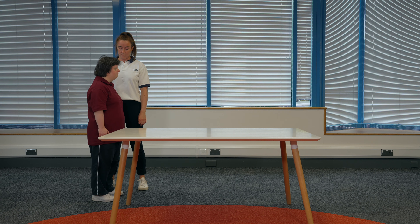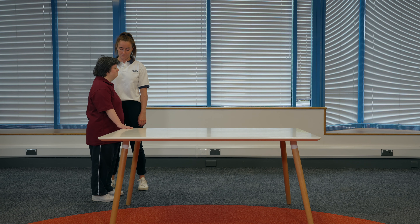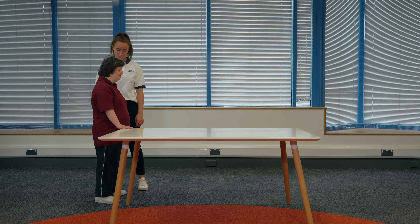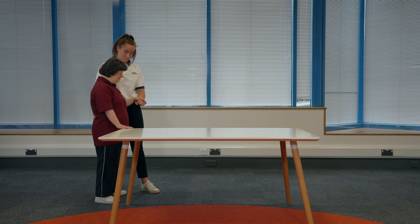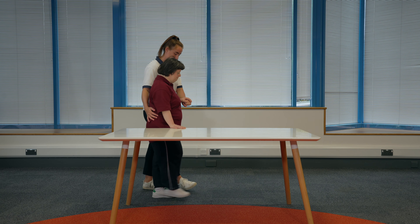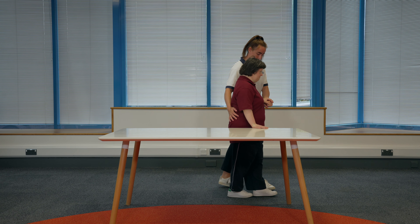Walking. Find a sturdy surface to hold onto that is about waist height and approximately two meters long. Stand sideways and hold onto the surface with one hand. You should have your feet slightly apart and a soft bend in your arm. If someone is supporting you, they can stand beside you with one hand close to your back and one hand for support. Stand with one foot in front of the other. The toe of your back foot should be in line with the heel of your front foot. Slowly bring your back foot forward and line it up heel to toe, and repeat.